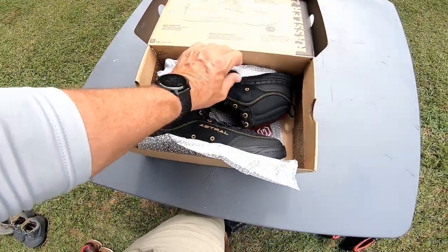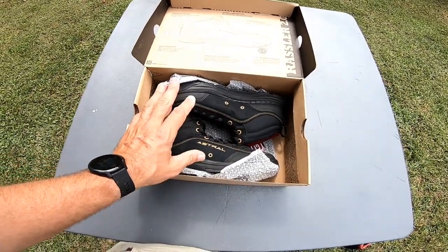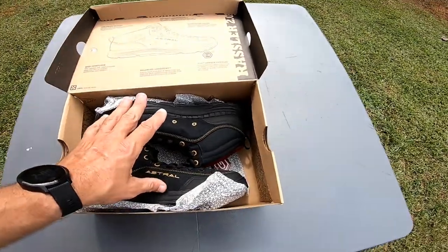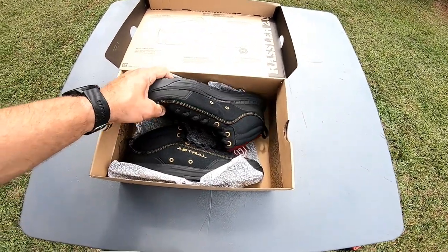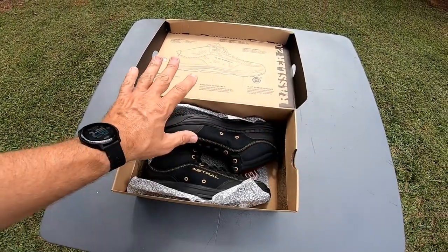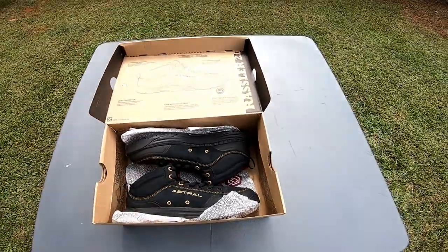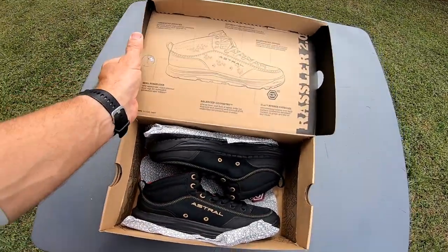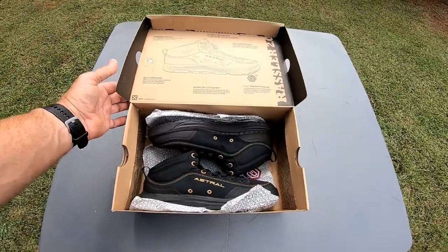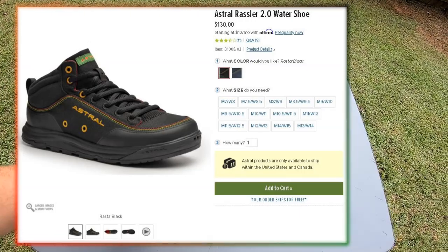They are actually really hard to get a hold of — they're on back order right now. This color is the Rasta black, and the reason I like Rasta black is it's less likely to show dirt. I had a pair of gray ones and they were basically brown all the time, so good luck with gray or any of the blue or red colors. These retail around $130, and I'll just do a quick walkthrough — I won't make this as long-winded as most of my videos.